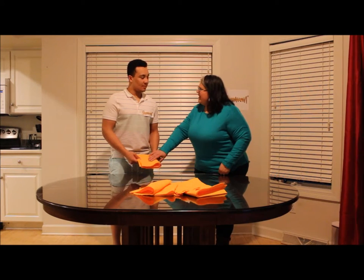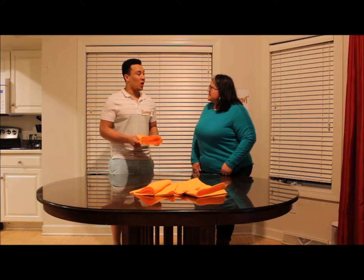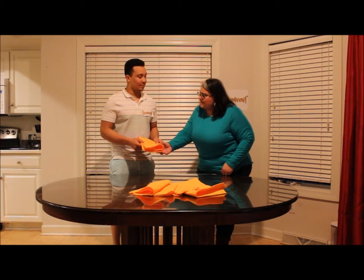Isn't this a little expensive? The ShamWow has a 10-year guarantee, and it is machine washable so you can use it over and over again. Oh, I see. Thank you.